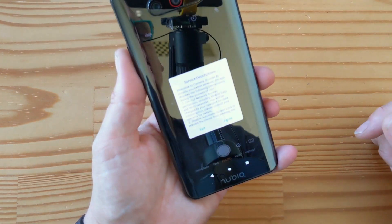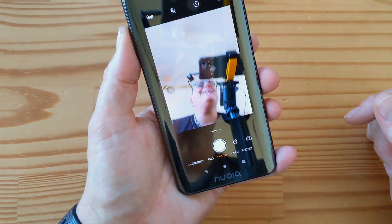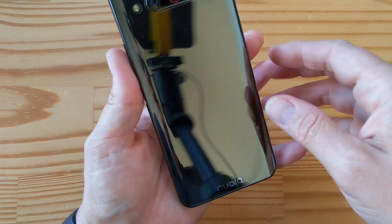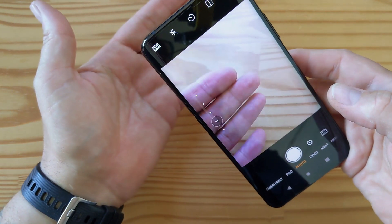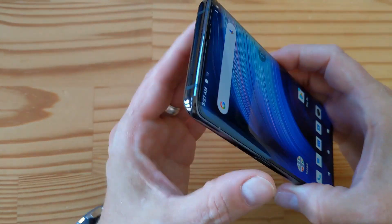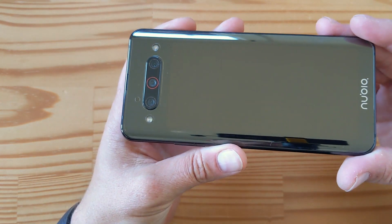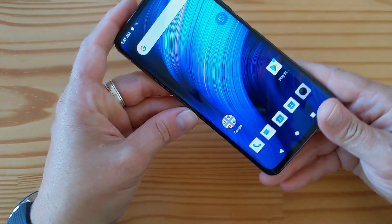This is obviously how you'd take a selfie — you go like this, and you can take a really nice selfie this way using the rear cameras. Then if you flip the phone, you can take a regular photo and see the back of the phone. That's what makes this phone really interesting. It's coming to the US on October 14th — I don't know what the pricing will be — but this is pretty damn cool.